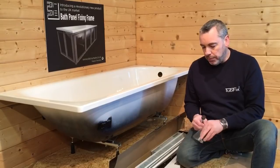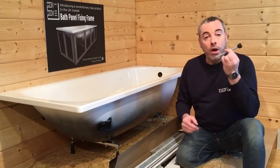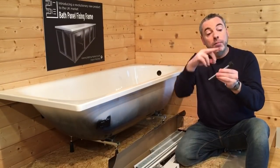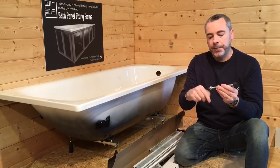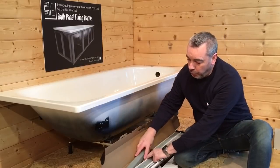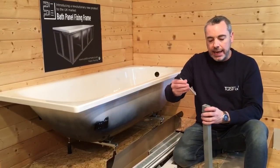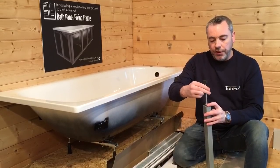You will find an under-edge bath support and some flange nuts. The first thing we need to do is to screw our flange nut onto our thread — the flange will be facing away from the rubber top. Do that by hand, and at the bottom of our box you'll find four upright members. We're going to start screwing those into the top of the upright members by hand again.